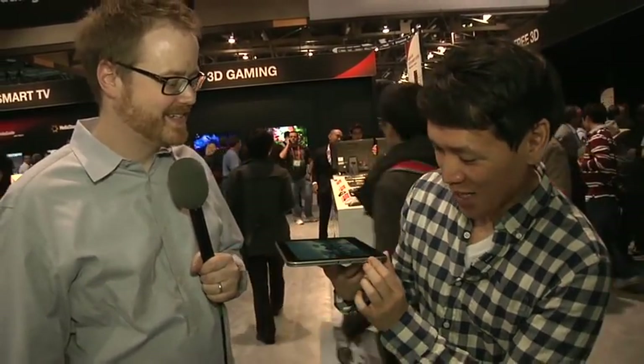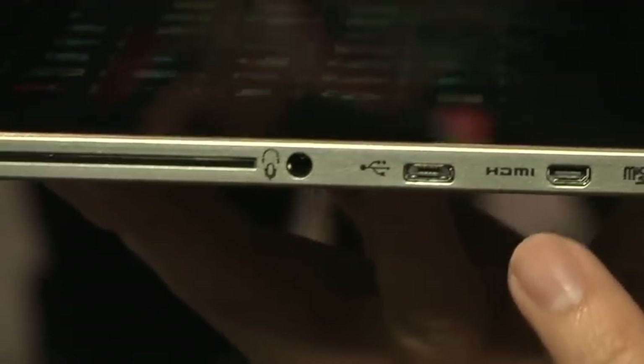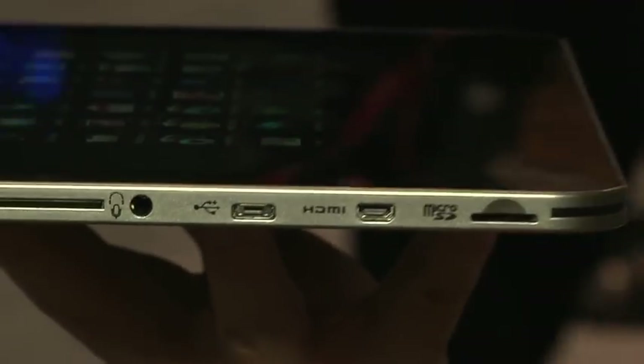I'm getting head shakes from the PR guys. What I really like are the ports — you have a lot of micro ports. Micro USB, micro HDMI, and also micro SD. And there's a USB host as well, so you can plug in a keyboard or a camera to transfer pictures and stuff like that off of it.